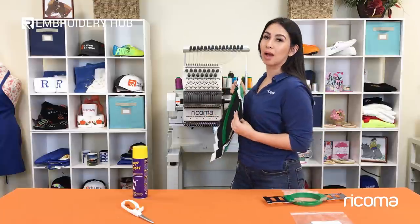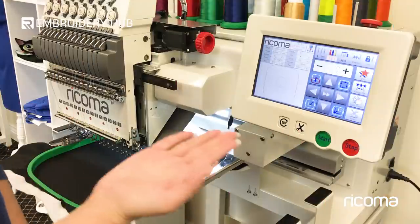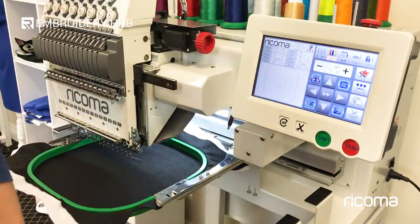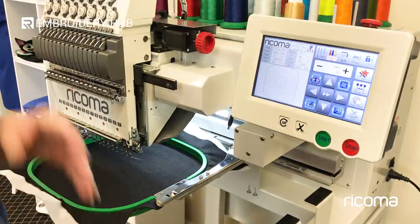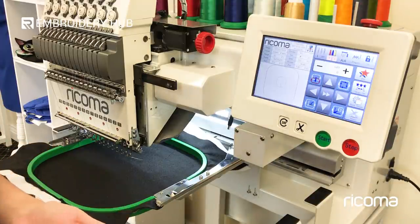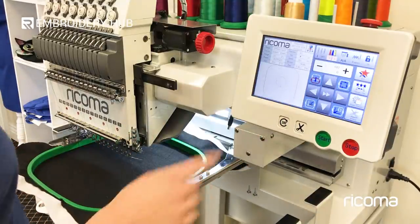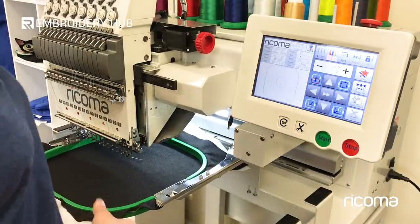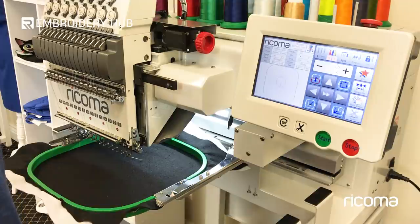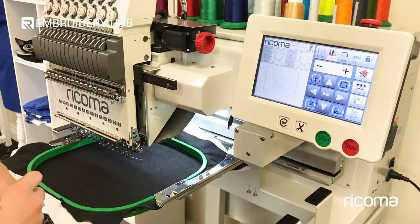Now it's time to go ahead and pop this into the machine and I'm going to show you how to repeat your designs using your machine. As you can see on my screen I have a simple circle and that would be my dye line for my patch. I'm using a square hoop, but you can also do this with your largest hoop which is your 22 by 14 inch hoop and you can fit quite a few patches in there to really speed up the production of your patches.